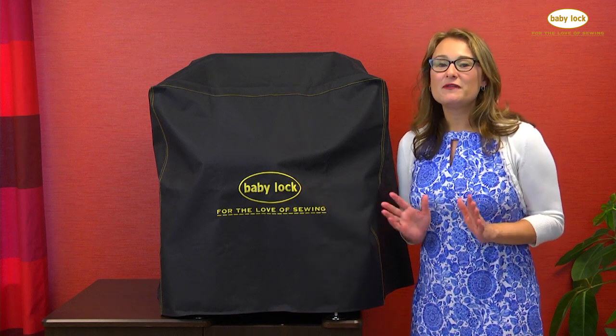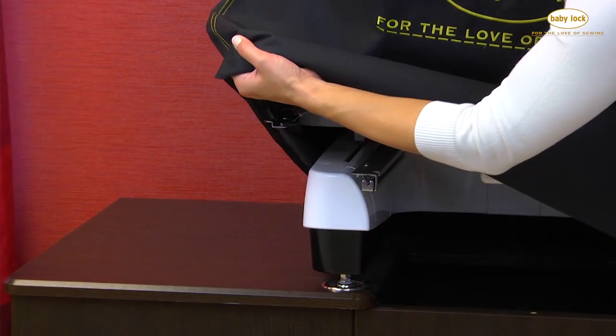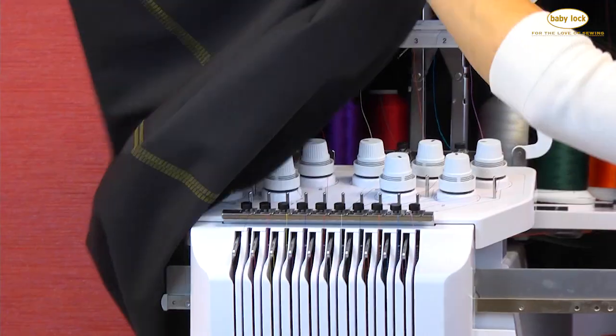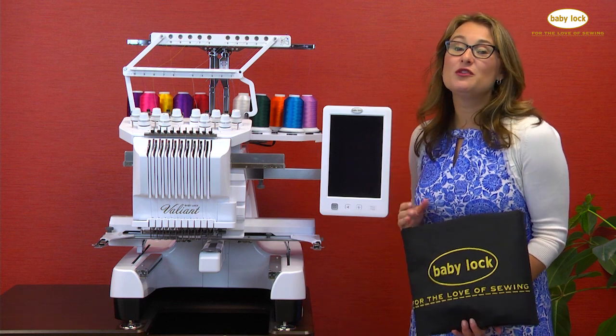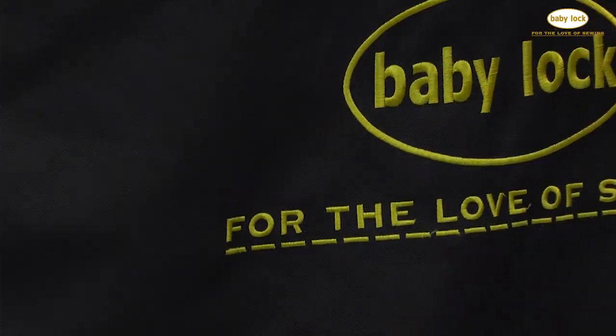These attractive covers are the perfect way to cover your machine and prevent dust from getting on it when it's not in use, and you don't have to adjust the screen or remove the threads to place the cover on. So when you remove the cover you are ready to embroider. Visit your local Baby Lock retailer to pick up a cover for your multi-needle machine today.